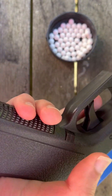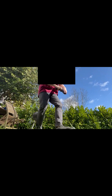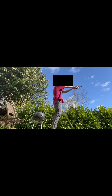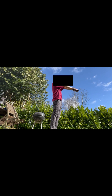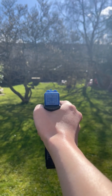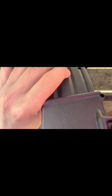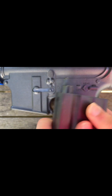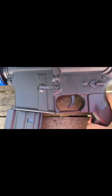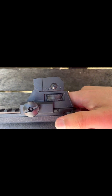This is the mag release. Release the mag. That's the mag release, that is the mag. Put the ammo in here. You have a clip system, you have to shake this up. Slot it in — that's it. And you pull this back to cock it.